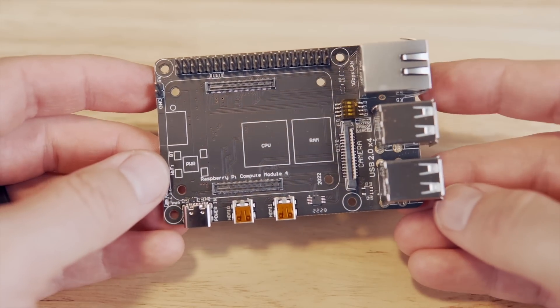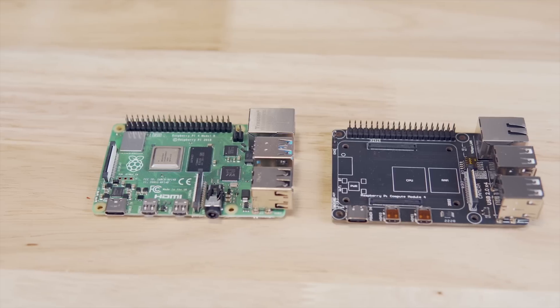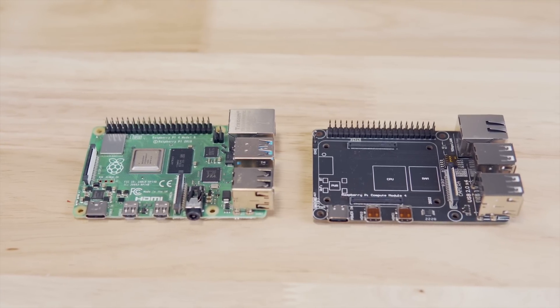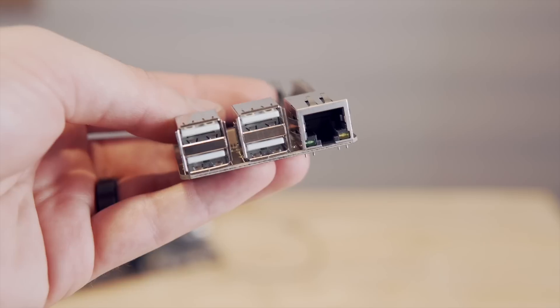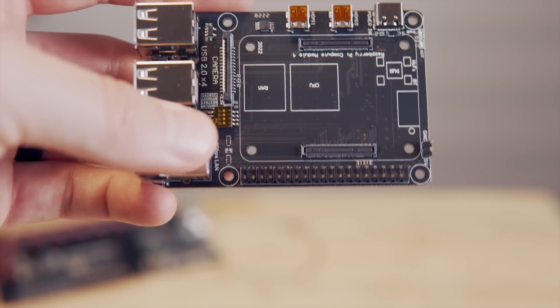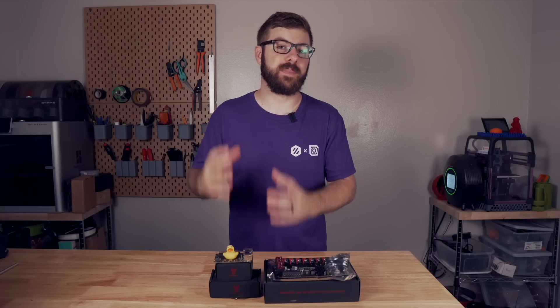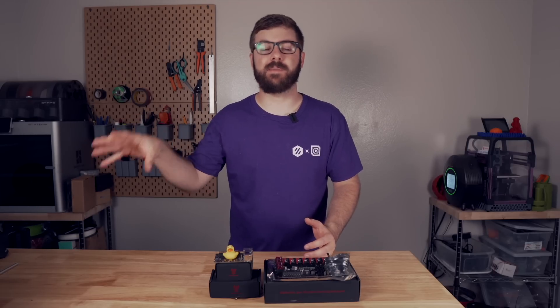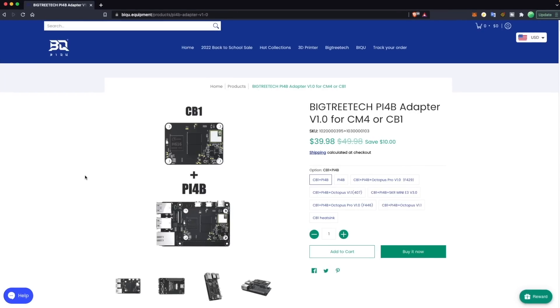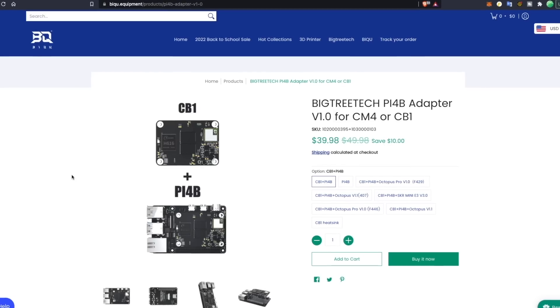BigTreeTech also released a Pi 4B adapter that has the same form factor as a full-sized Raspberry Pi, down to the USB ports and GPIO pins. The adapter board will let you use either a CB1 or a CM4 and essentially gives you a full-sized, full-form-factor Pi that can be used with any Klipper-compatible mainboards. At the time of recording, they have the CB1 and the Pi 4B adapter bundled together for $40.